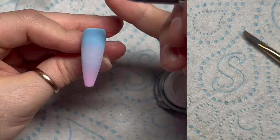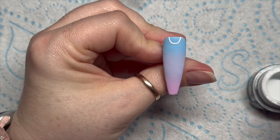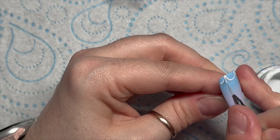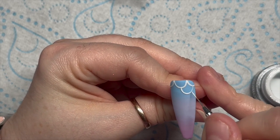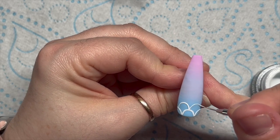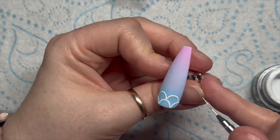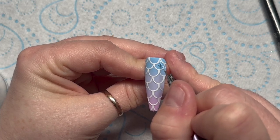Now we're going to need the gel paint again in white and we're going to draw on some scales. I'm going to make them quite big — the bigger they are, the quicker it is. Imagine a draping curtain — that's kind of what I'm doing. The first row goes across, then the next one starts from the center of the first and goes to the center of the second. You just repeat that pattern all the way down, keeping them neat and the same size.